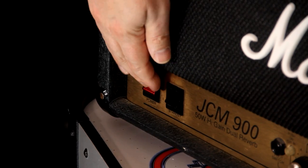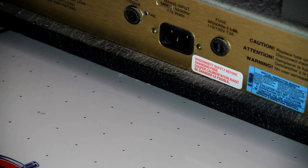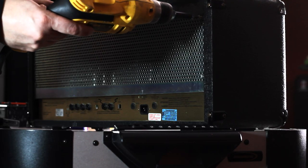The first thing to do is to turn off the amp and disconnect the power. Remember, even though the amp is off, there still could be live voltage inside of the amp. So be careful. With my amp, I had to remove the back grill to access the tubes.